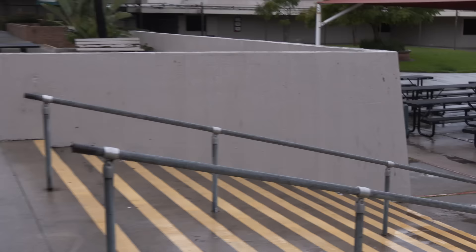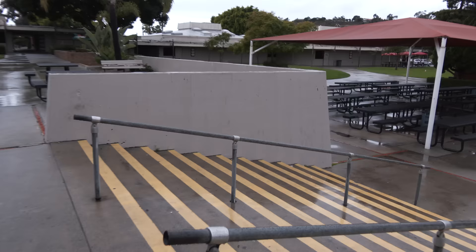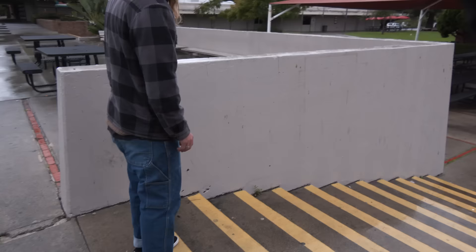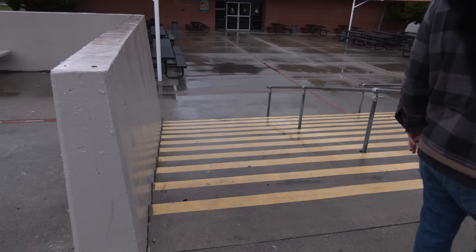Over here, Corey Glick did frontside wall ride the whole thing. That is long to wall ride down this. And I feel like the angle did not do it justice — it was filmed over there, but from the side you can really see the length. He didn't even ollie into it; he rode into it. He was able to get up real high on it, and this is a steep wall.